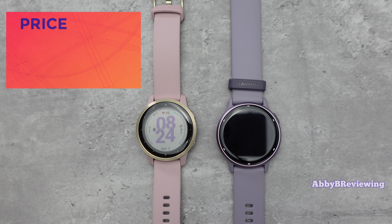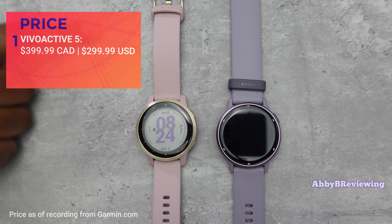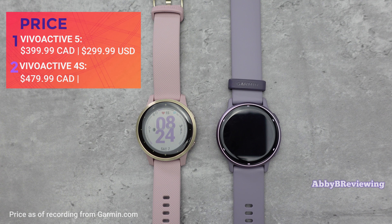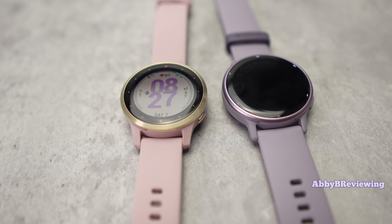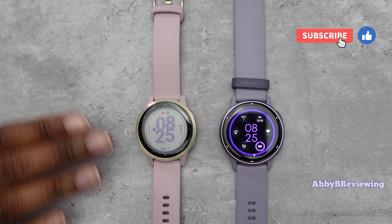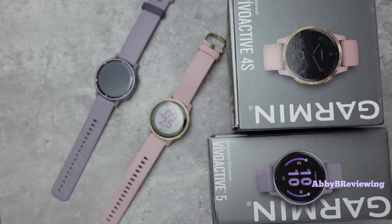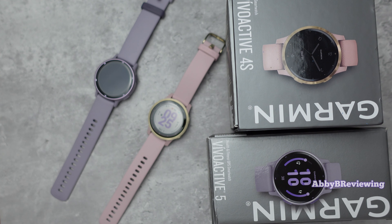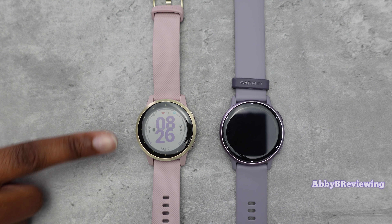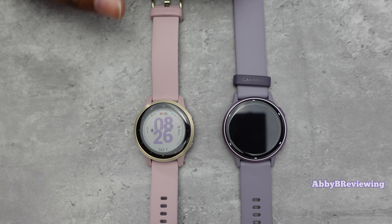The Vivoactive 5 is currently $399.99 Canadian and $299.99 American, and the Vivoactive 4S is currently $479.99 Canadian and $349.99 American. The Vivoactive 4S has been out since 2019, while the Vivoactive 5 just came out in 2023. The newer watch probably won't go on sale for a while, but the 4S goes on sale quite often — at least once a month for the last three years, usually at least $100 off or more, making it a very good buy at that price point. So you might be wondering why this 2019 smartwatch is more expensive than the 2023 one.